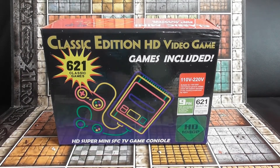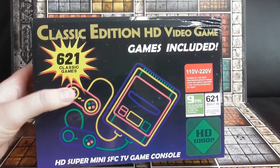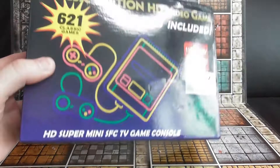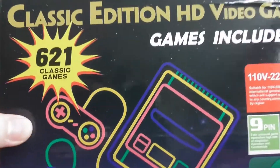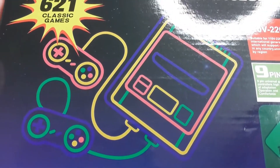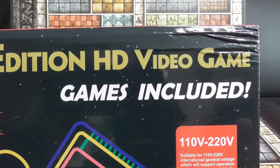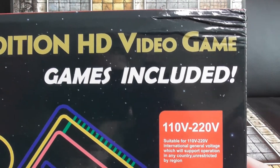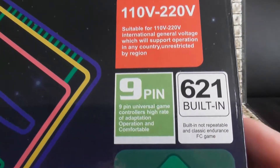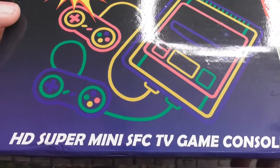Welcome back. I've just been sent one of these — I haven't done a knockoff console review for a long time, so I'll be glad to review this one. As you can tell, it's a knockoff SNES mini. It's called 'Classic Edition HD Video Game' — games included, blah blah, HD. It's not going to be HD.